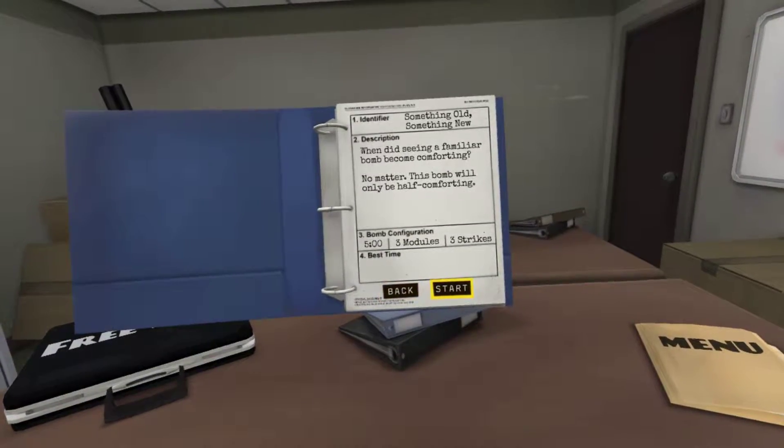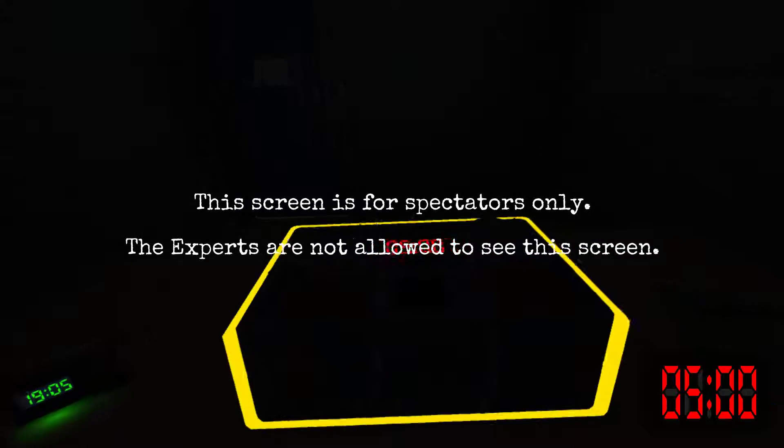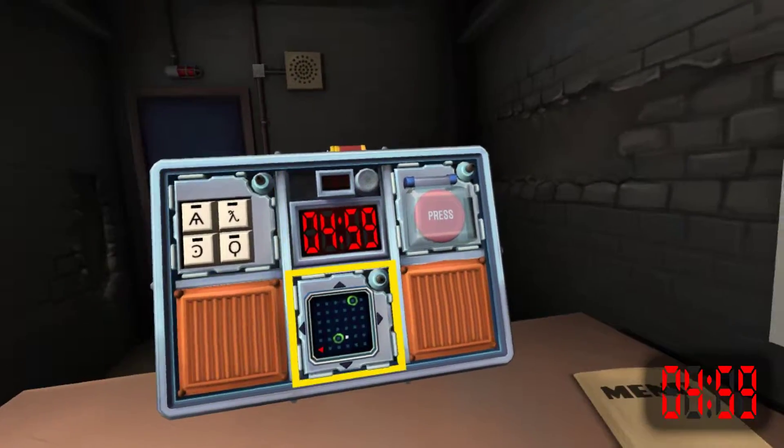All right, ready? Yep. All right. I have a bomb. It has five minutes. What kind of modules we got? Keypad, maze, button.